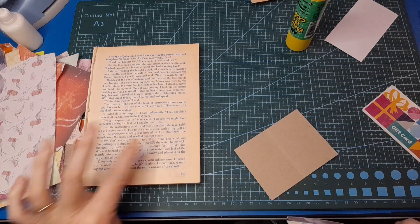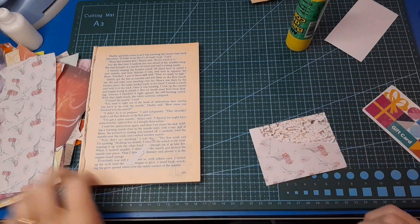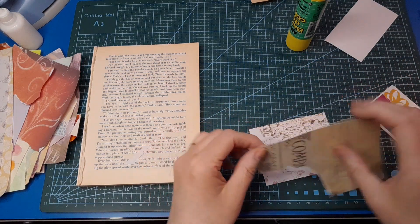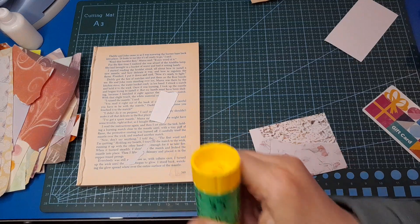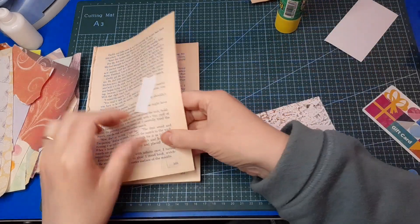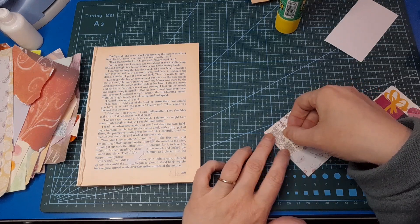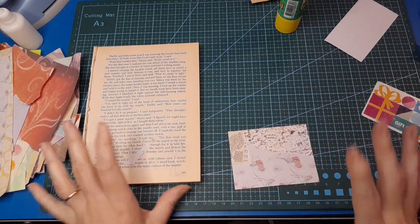Just sticking that down. I've gone reasonably neutral on this — it all fits together nicely. It's quite satisfying watching it come together so quickly. Just a fun little project. I like to leave it to dry before I refold it.